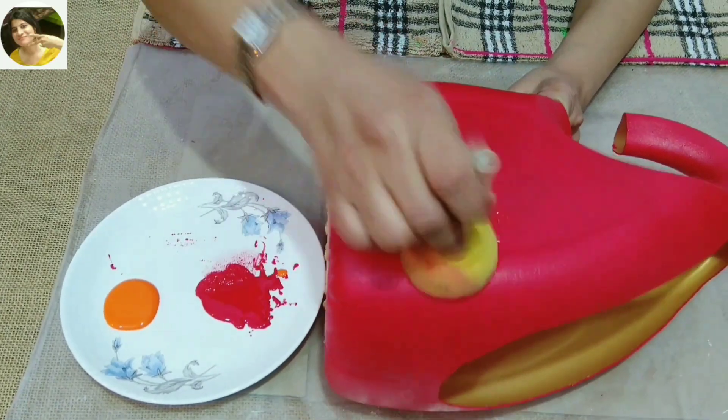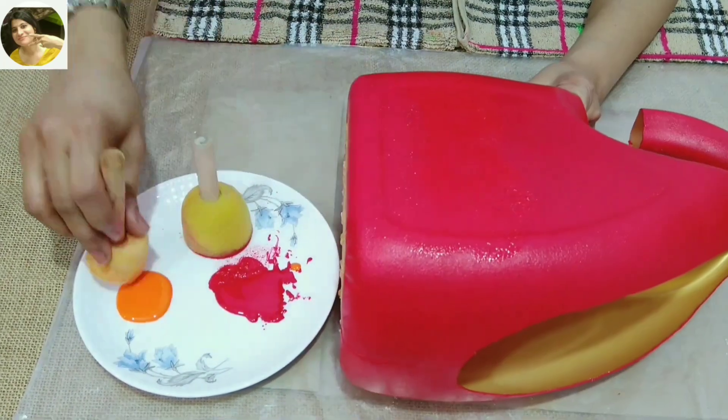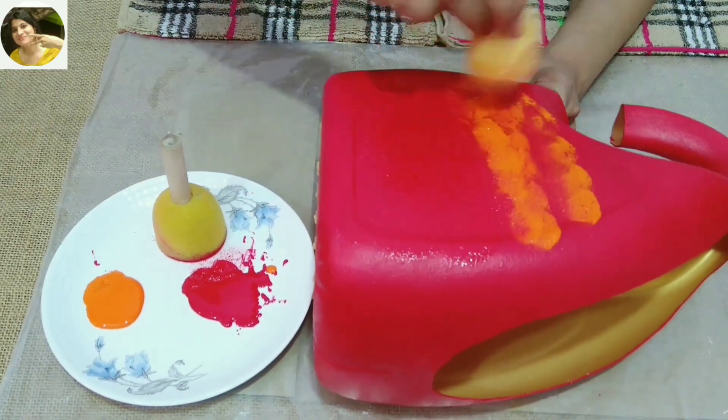After the first coat is dry, I'm using red first and then orange to blend.